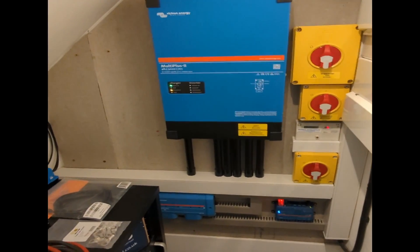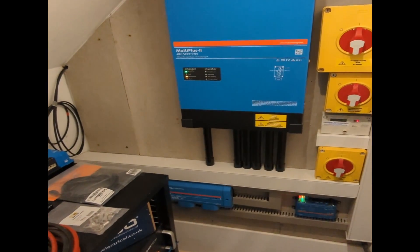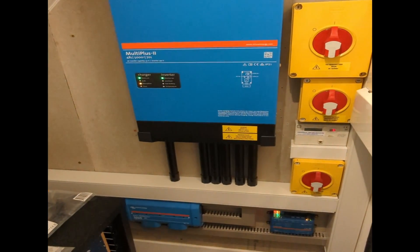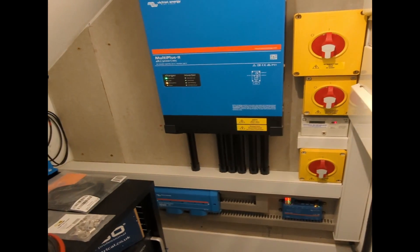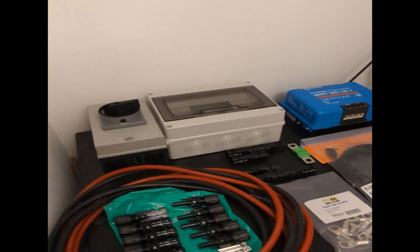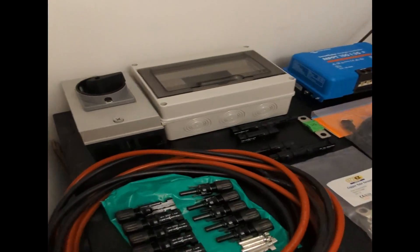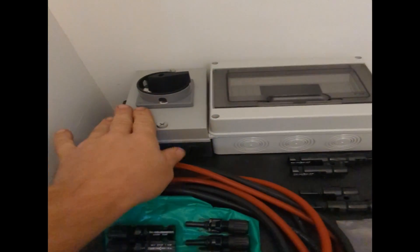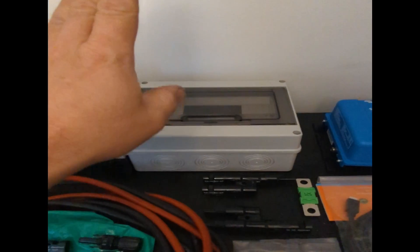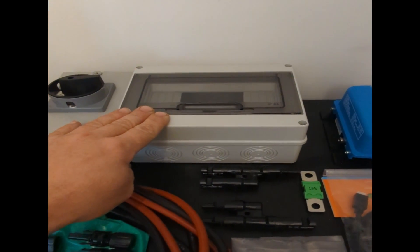Here's our existing Victron battery inverter setup. I won't go into too much detail on this today because this is more about connecting these panels and getting those up and running. Basically what we've got here that we're going to install today. We've also got our DC isolator there. We've got our surge box for our DC surge because that's really important to put on.